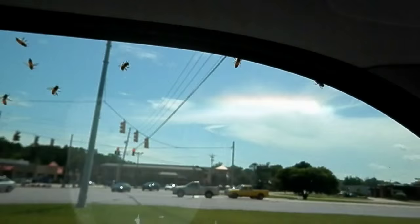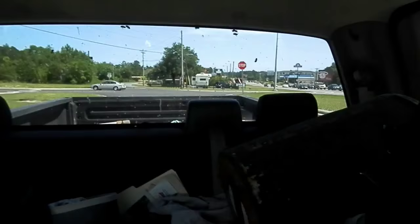We're having a major malfunction here. I put the cage inside so they wouldn't overheat but there's a hole in the cage somewhere — we're getting a truckload of bees. I'm fixing to pull over and take care of them.